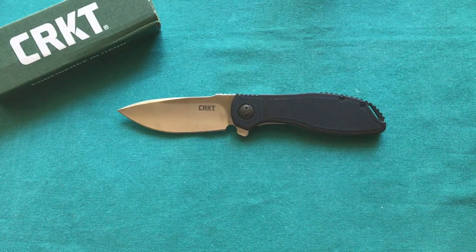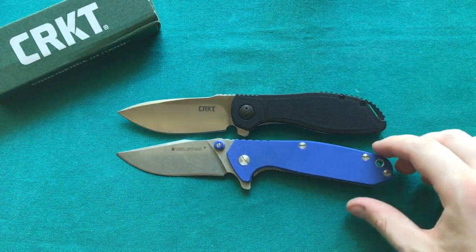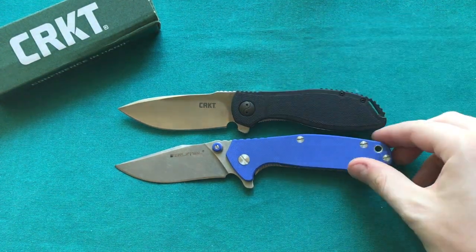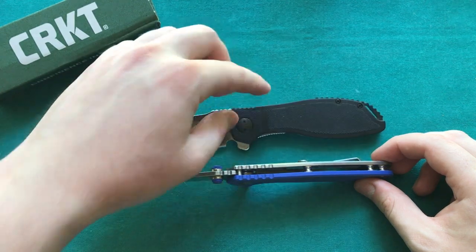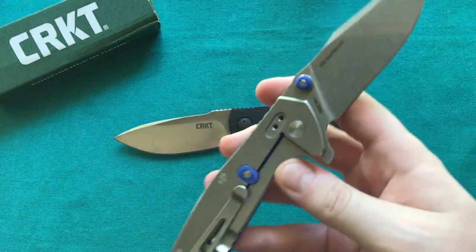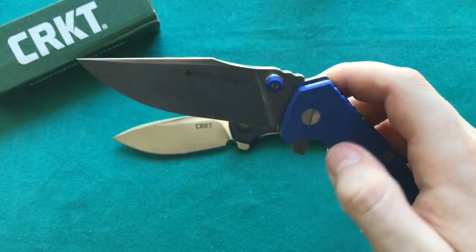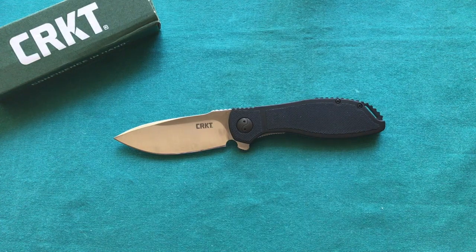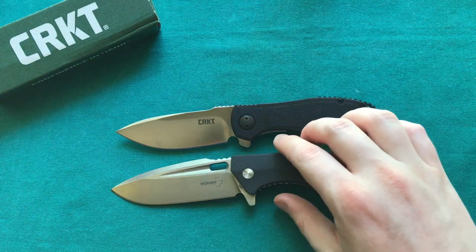The next comparison is the Real Steel H5 Gear Falcon — also a flipper I've reviewed previously. It's a frame lock with a bearing system inside. Sizewise those two are quite similar, but I think the CRKT is quite a bit more ergonomic and more hand-filling. The Prowess is a little bit thicker in the hand and is a dedicated flipper compared to the H5. On the H5 you're probably getting a slightly better steel with the 14C28N, though I don't really like the older clip on mine.